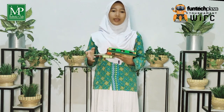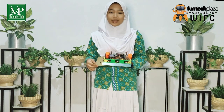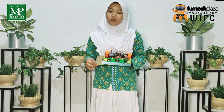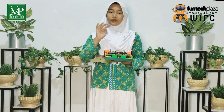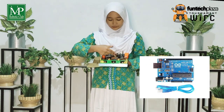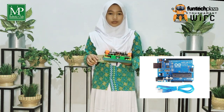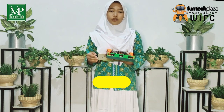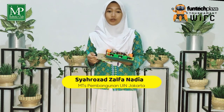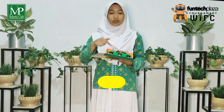The third one is Proximity Sensor. The Proximity Sensor is used to detect the presence of the enemy. We use the Sharp 1080 Sensor. The fourth one is Arduino. Arduino is the brain of the robot or program storage in the robot. The use of Arduino is more flexible because Arduino is open source, making it easier to apply in building a robot.